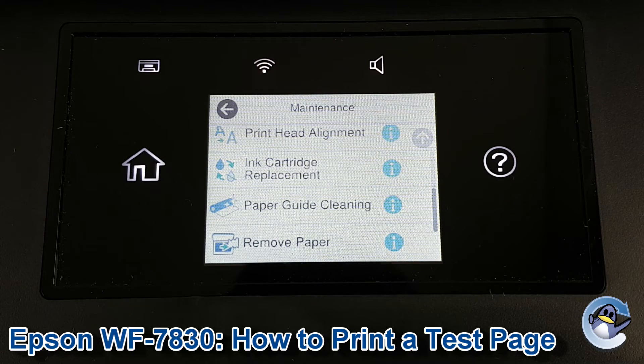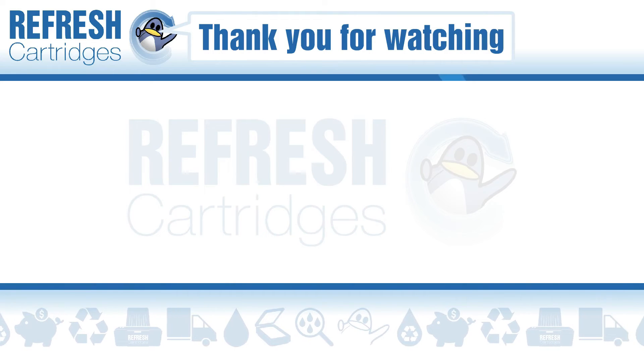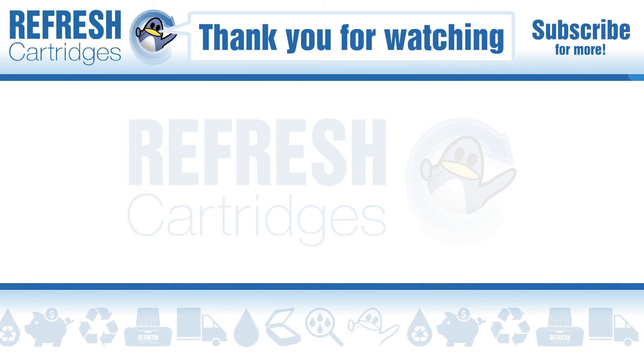Hopefully your print's looking as good as mine and you're now up and running. If you found this video useful please do let me know with a like. If there's anything else we can help with, let us know down in the comments. Otherwise, thank you for taking the time to watch this video and we'll see you in the next one. Take care, bye bye.